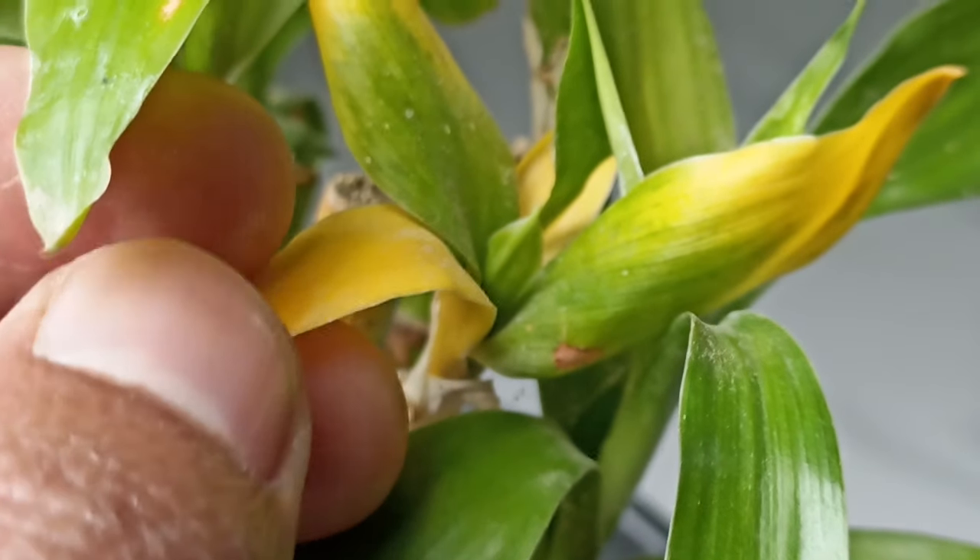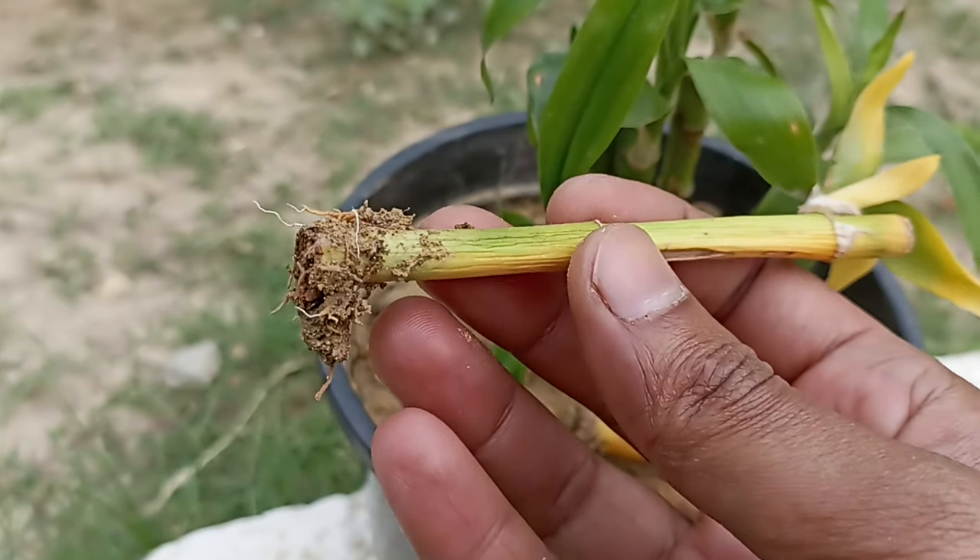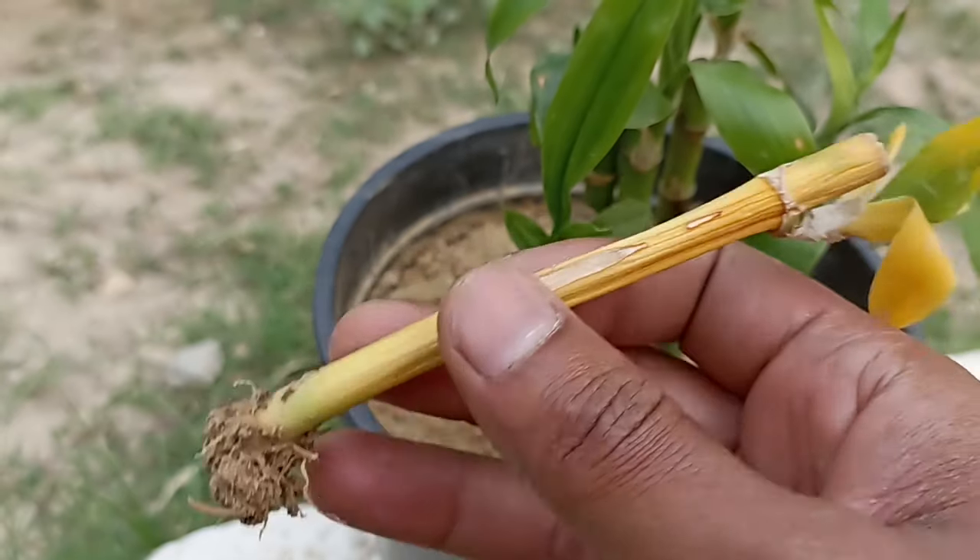If only the leaves are turning yellow, then you have the option of trimming them. If the whole plant has turned yellow, then it cannot be saved, because it is too late.